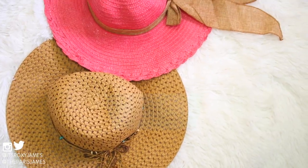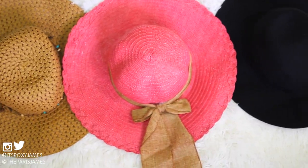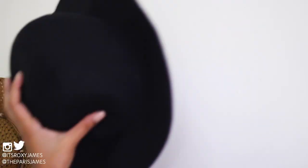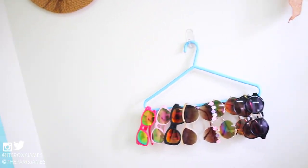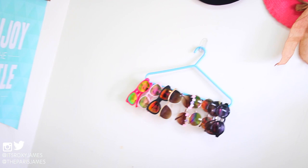The next hack is to display your hats on the wall while organizing them at the same time. All you need are command strips that can stick easily to your wall and be removed without damaging it. Just slide your hats onto them in any pattern or design you want. For us, we chose a straight line right above our sunglasses rack. It's a great way to brighten a blank wall without having to do too much.